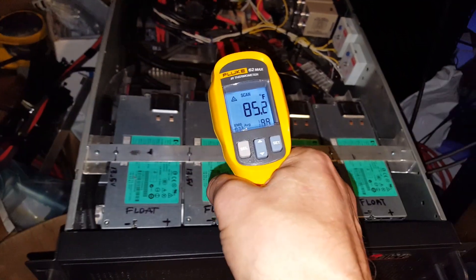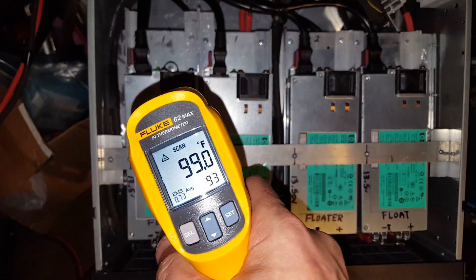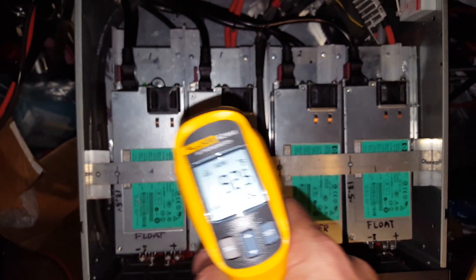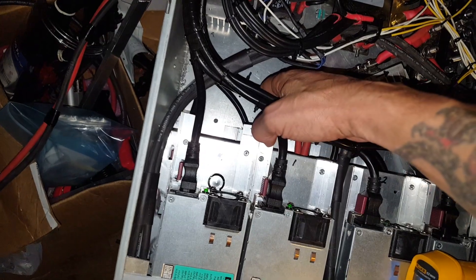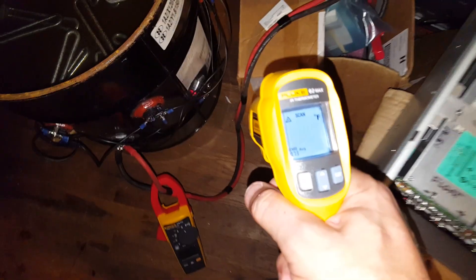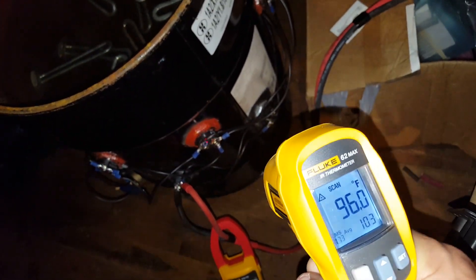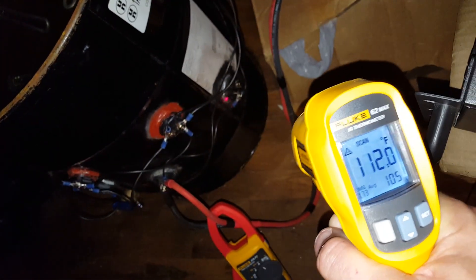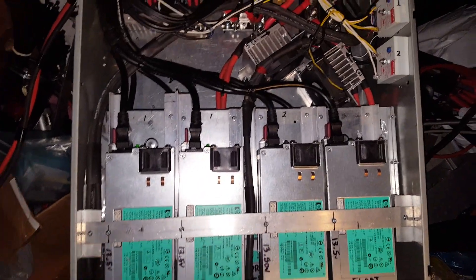So I've got 120 degrees on this one supply. I can feel some warm air. Oh, that thing's steaming up again — I don't know if it's water. Could be. Now we know the fans work.